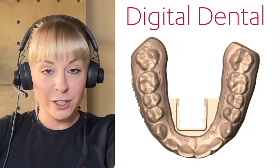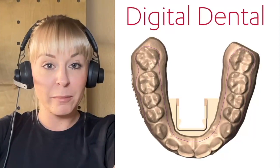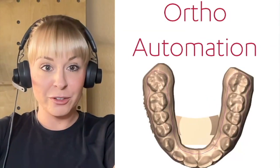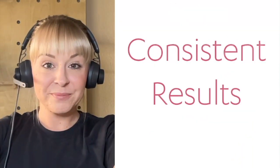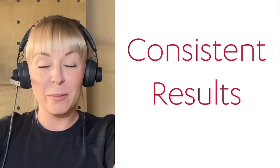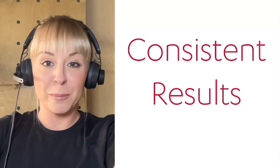We offer two different fixtures today that work with two different milling machines: the Digital Dental Fixture and the Ortho Automation Fixture. You're going to get the same consistent results that you get with all of your 3Shape Automate products, now available for your models and trim lines.